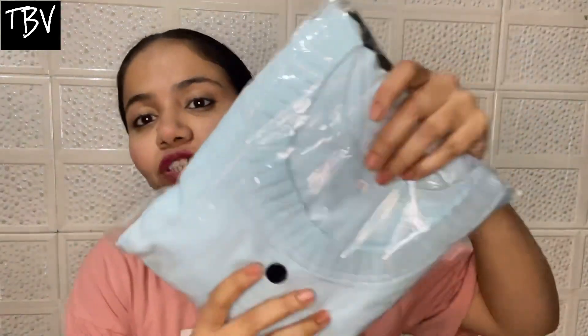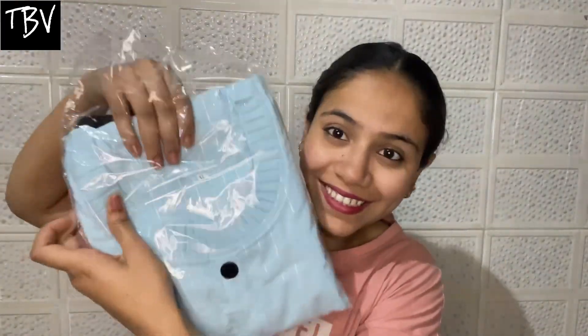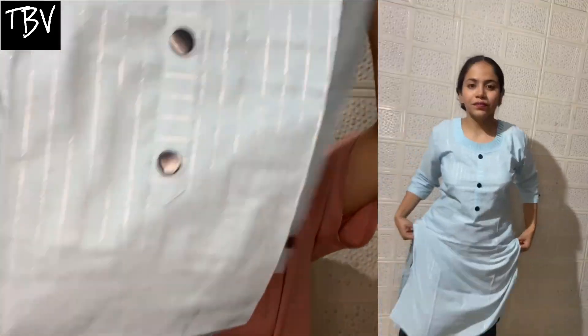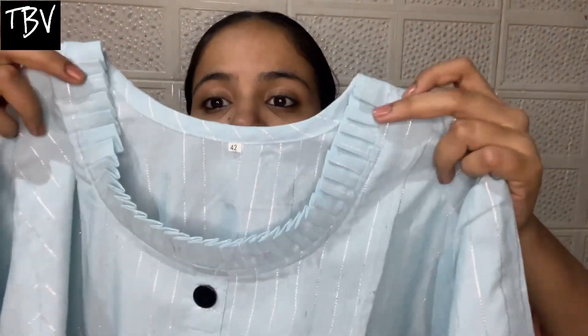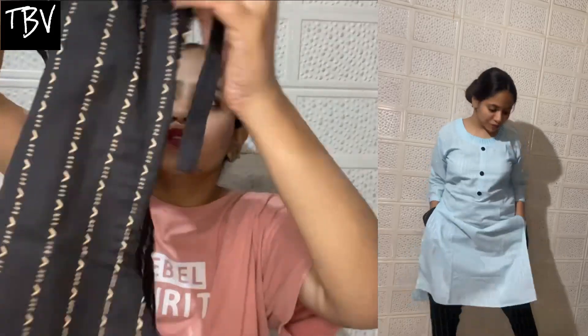So let's talk about our next item. This suit I got for 317 rupees. The color is sky blue — you can see it. This is the bottom, let's see if it is a plazo or a pant. This size is 42. This is a printed cotton suit — in summers you will carry it, so it is very good and super comfy. You can wear it regularly if you are an office or college going girl. This design is very good.